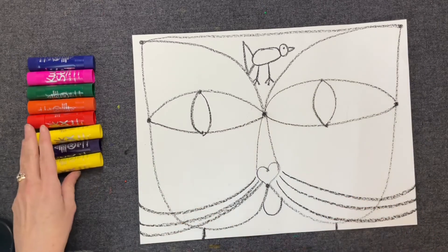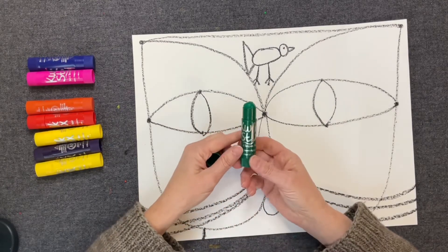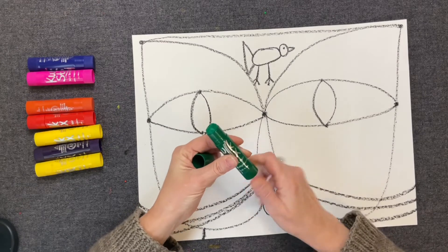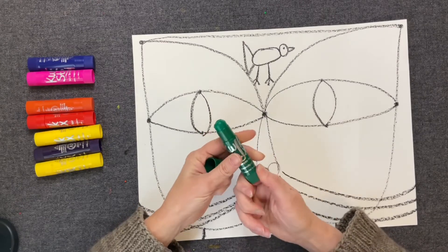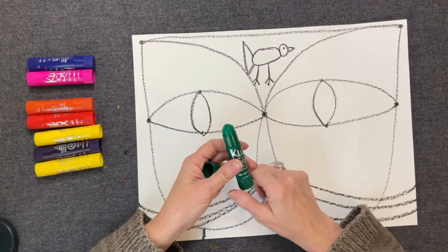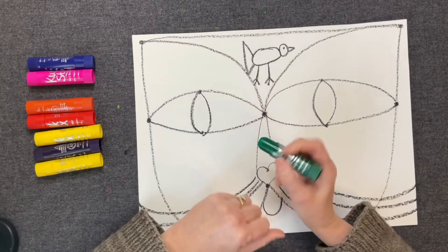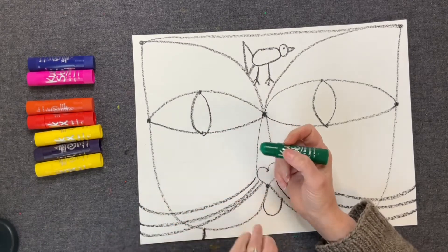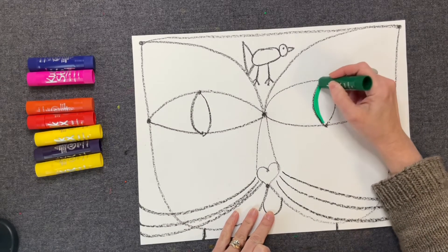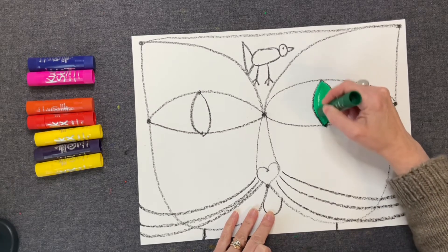I think the first thing I want to do is start with the eyes. When you open your Kwik Stix, it looks similar to a glue stick. There's a piece that turns and lifts it up. Please don't keep turning it and lifting it repeatedly because it'll break — just keep it low. Hold it like you hold a pencil or a crayon, and you're just going to take it and start painting. It's like painting with a marker.